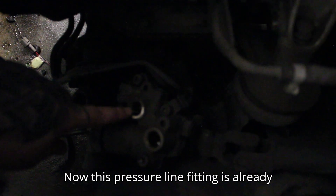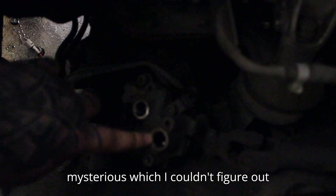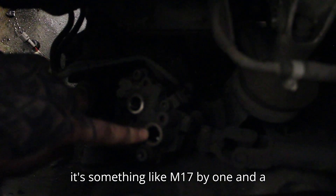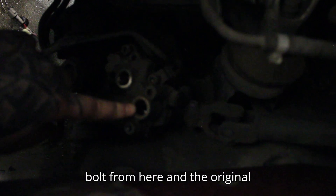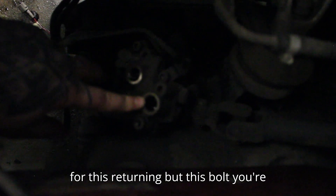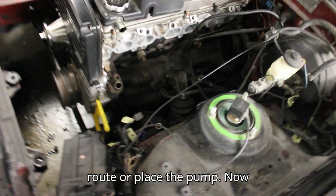This pressure line fitting is already M16 by 1.5 millimeters, and the return line is something like M17 by 1.5 or something — so you're going to use the original bolt from here and the original tubing for the return line, because it's already steel tubing. This bolt you're going to replace with a new one and fit your hydraulic pressure line there, and connect the return line to the 10 millimeter hose and route it wherever you want to place the pump.